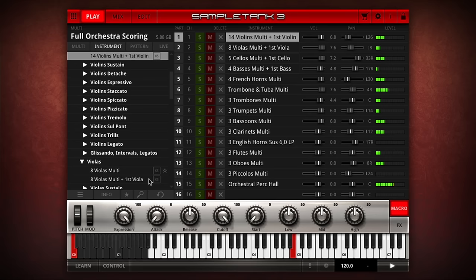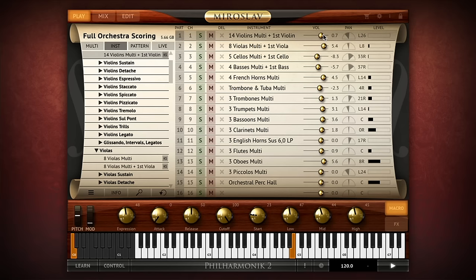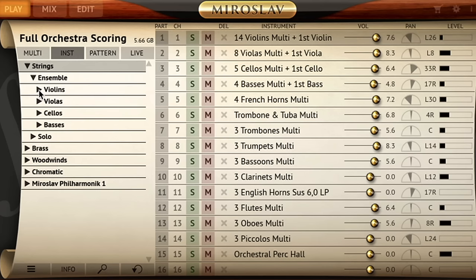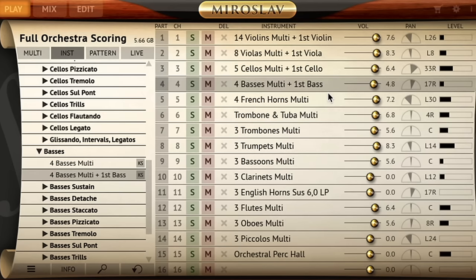Its interface is extremely intuitive and will be immediately familiar to users of Sample Tank 3, because it's built using the same 64-bit engine as our ultimate sound and groove workstation. Miroslav Philharmonic II features three main screens: play, mix and edit. The play page is where you do your browsing and build your orchestra. Based on our enduring Sample Tank legacy, this page is so efficient and quick to use you may never need to leave it. The play page starts with a browser where you can quickly find instruments and load them into any of its 16 parts.